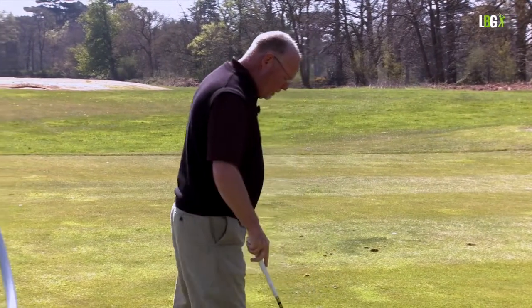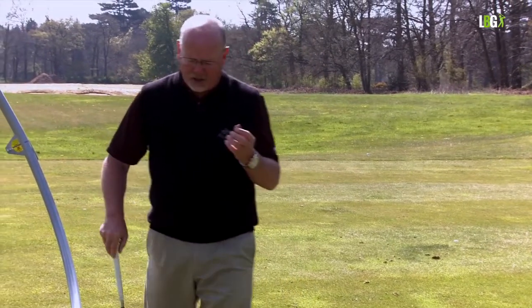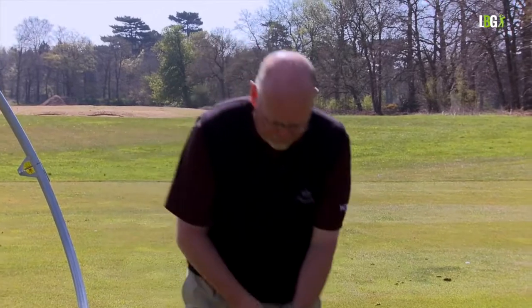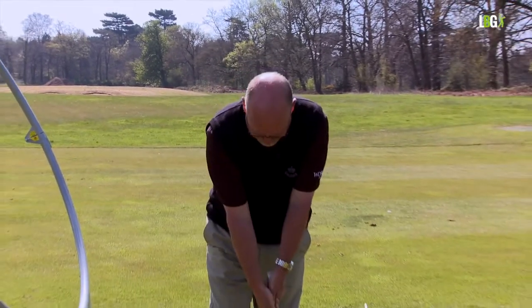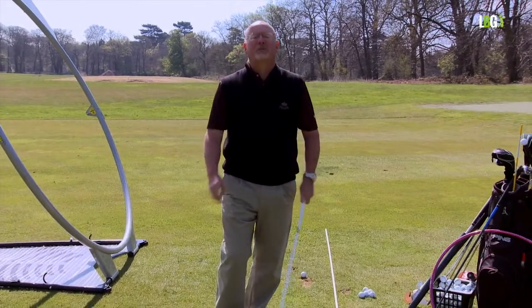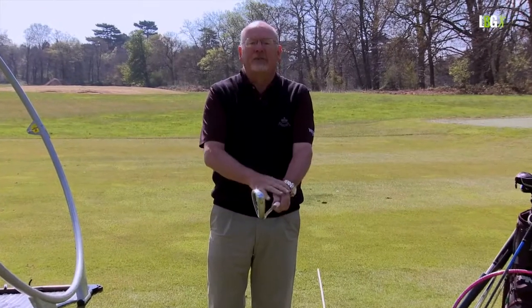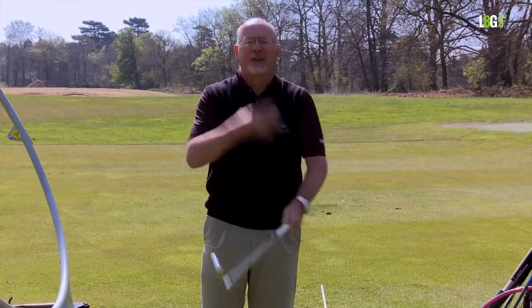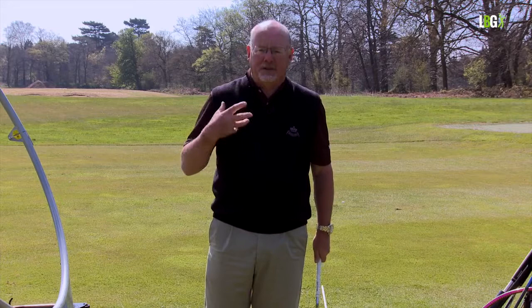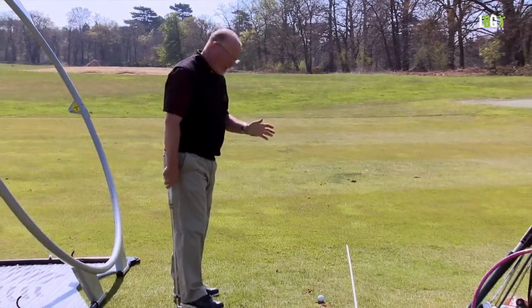Remember that when you get tired or tense, tension will always come up the shaft like rust — into the wrists and forearms, then the shoulders, neck, and body. You won't see somebody with soft comfortable forearms and a tense neck. Tension starts in the grip, goes into the wrists and forearms, and then into the body. So take a couple of deep breaths, get yourself together.